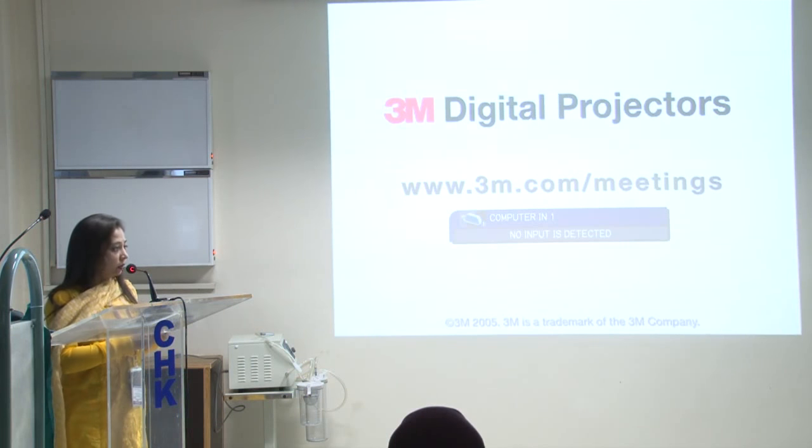May I now request Dr. Khaled to please come and give his talk on the cannulation techniques.